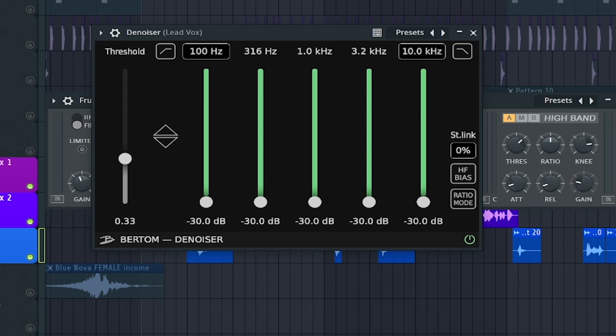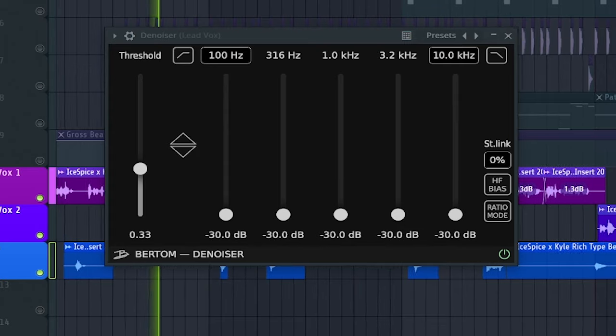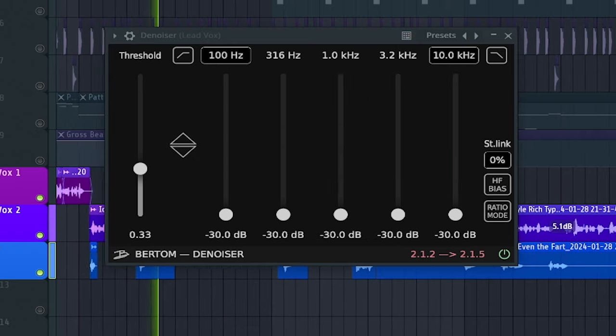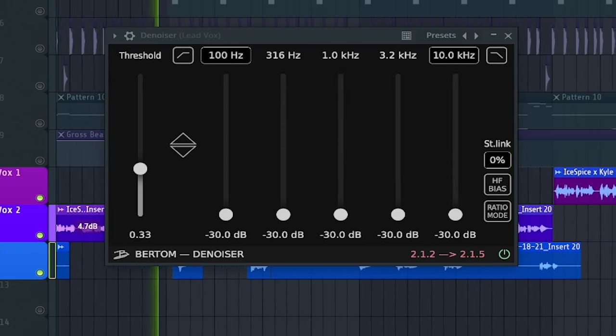The very last thing we're adding on here is another denoiser. You guys probably noticed a little bit of noise still in the vocal recording, so we're using this plugin to remove it.